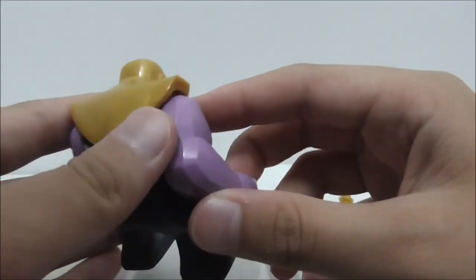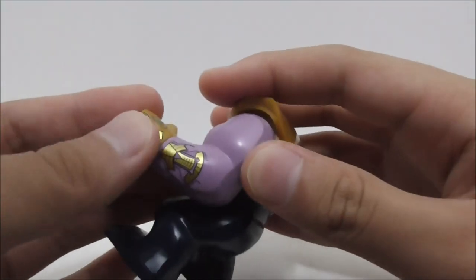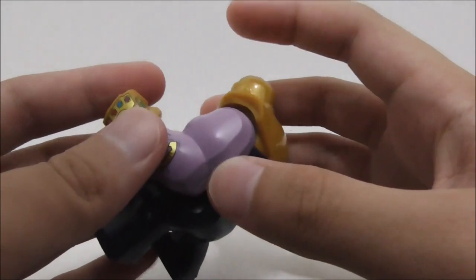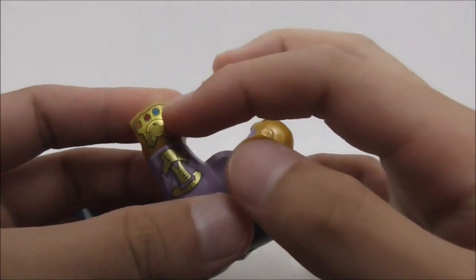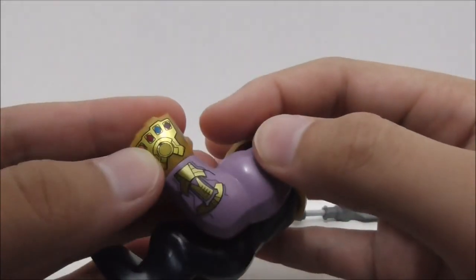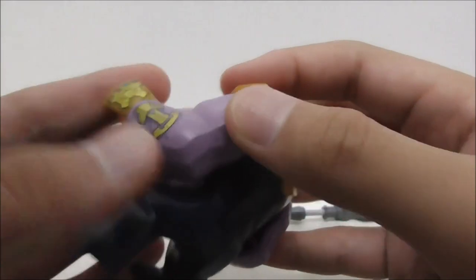He has purple arms and on the left arm is the Infinity Gauntlet, which is the unique thing about this big fig. The Infinity Gauntlet is printed onto the hand piece and you have all the stones on there, including the Time Stone — that's definitely great.